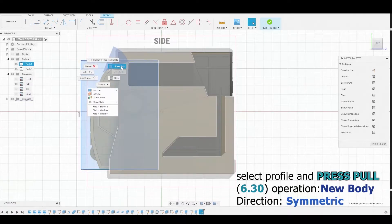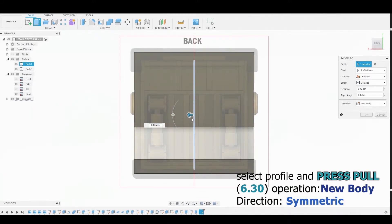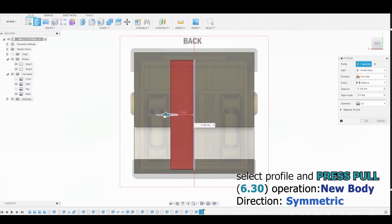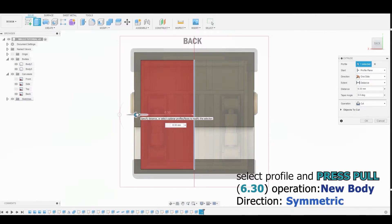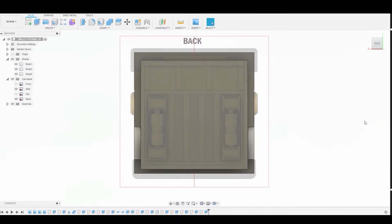Select the profile and press-pull it. Before making any adjustments, change the canvas view to the back view and press-pull by 6.30. Ensure the operation is set to New Body, make the direction Symmetric, and hit OK.